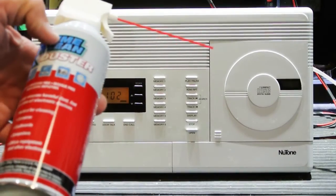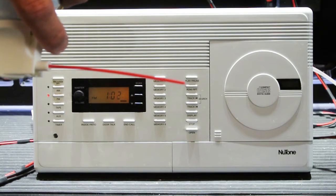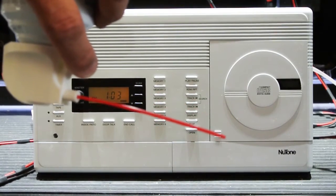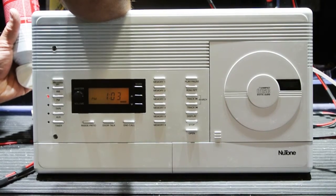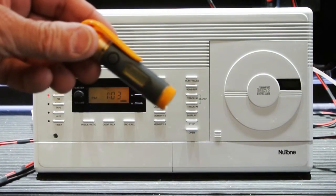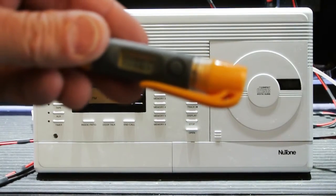Here we have a can of normal compressed air that we use at the shop to clean boards. One of the things about cans of compressed air is if you turn it upside down and spray it, it sprays out the propellant, which is the same as freeze spray — used in electronics troubleshooting to cool components down when they get too hot. Let's see if we cool the voltage regulator down if the audio for the radio comes back on. And what do you know, it did! Right now it's showing 7.6 degrees Celsius after the freeze spray.